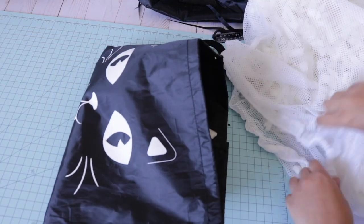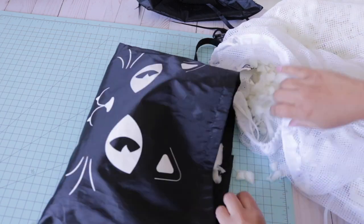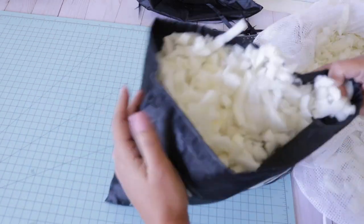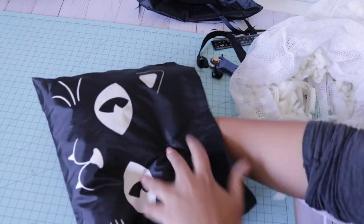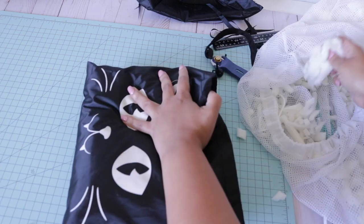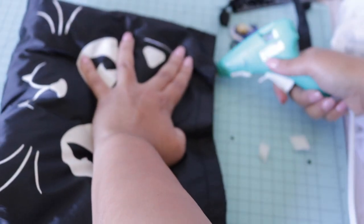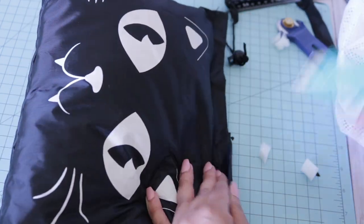Now I'm going to stuff this — you can use old clothes, an old pillow, whatever you want. I have an old pillow I keep around for projects like this and I'm getting it as full as possible. I'm pretty sure this material is waterproof or at least water resistant, so you could actually put this outside. I haven't tested it, but the material feels like it can handle being outside.